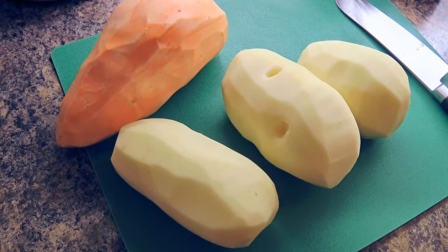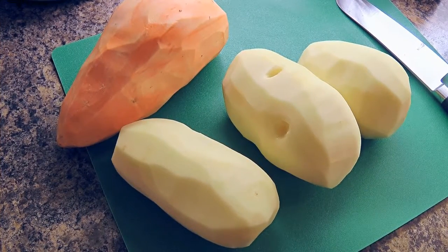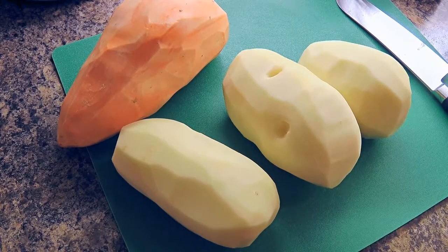So my friends, let's get cooking! Here's what we'll use in my mixed mashed potato: 3 russets plus 1 large sweet potato.